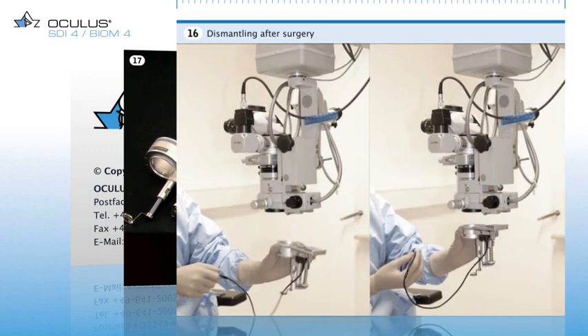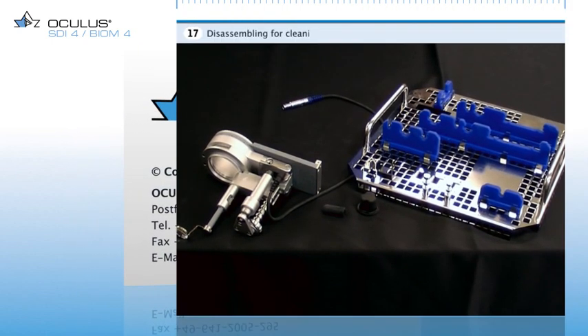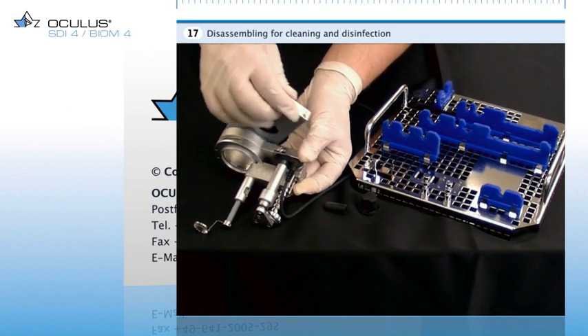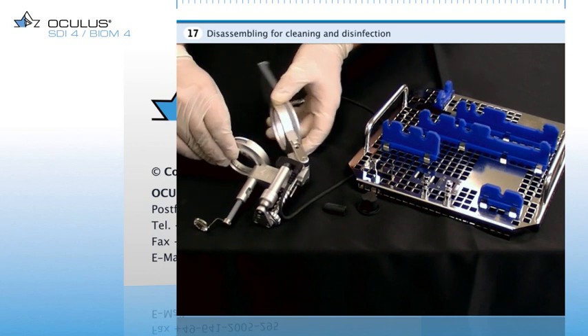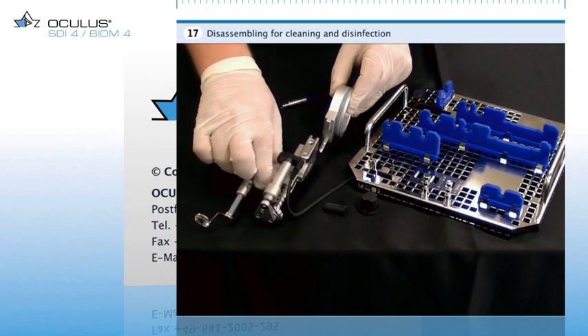During disassembly, the Biome components are placed on a table for further disassembly prior to cleaning and disinfection. For disassembling the Biome, swing out the adapter by 90 degrees and then remove it from the Biome. Place the adapter plate on the sterilization tray as indicated by the lasered-in instructions.